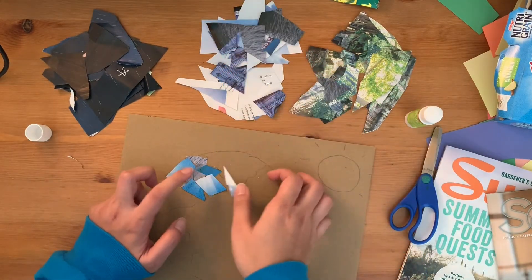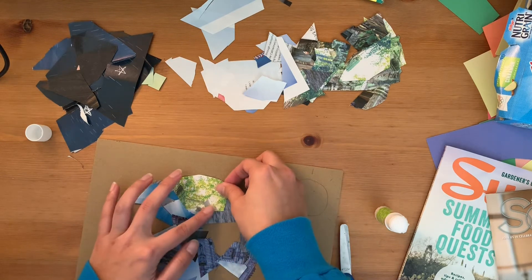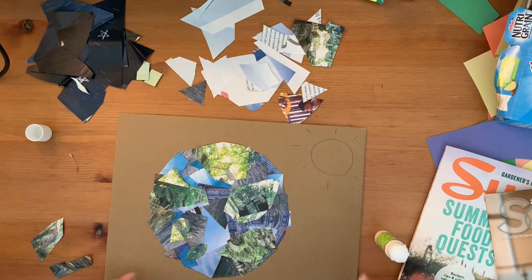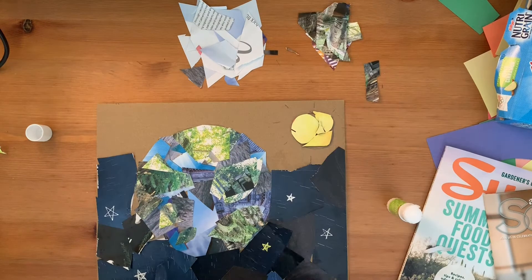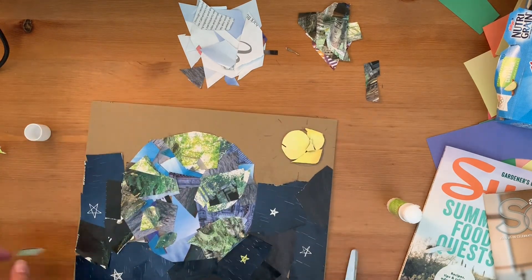Next up, gluing it all together. Take this time to glue in your pieces of water, land, and space. Don't forget the sun, and don't forget any other details that you added to your background. Don't forget to fill up every single space.